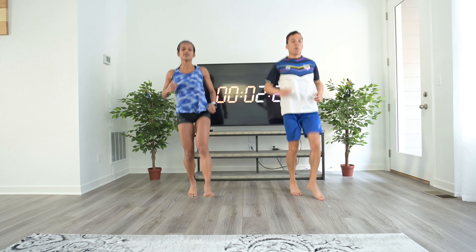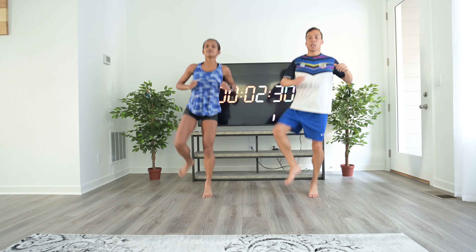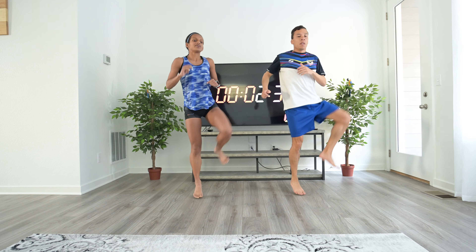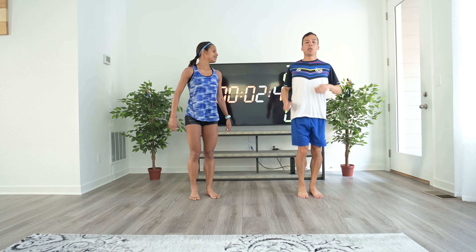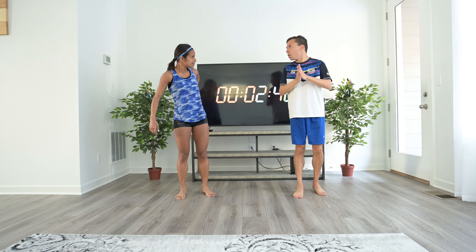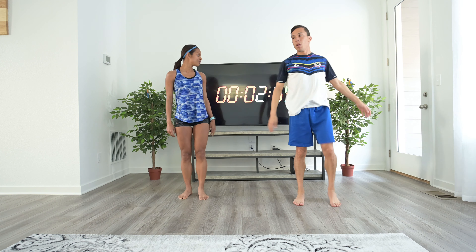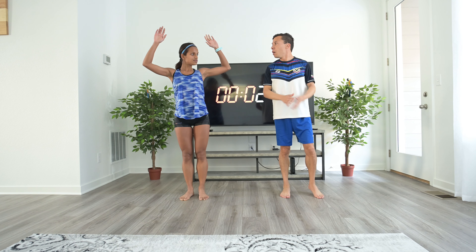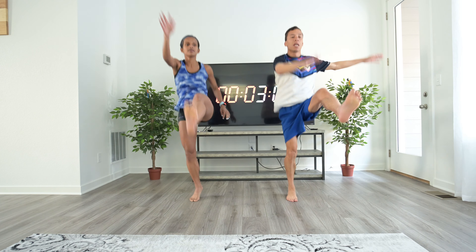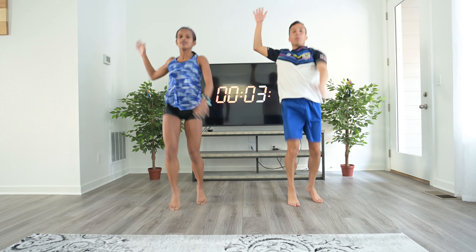Notice how we started with just bringing the knee up — that was A skip — and as we went through we made it progressively more difficult and more dynamic, bringing in different muscle groups to warm them up. You're starting to loosen up so it gets easier. Now we're staying with the same skipping motion, but bringing the leg out with the opposite arm, adding your arms and shoulders to the mix.